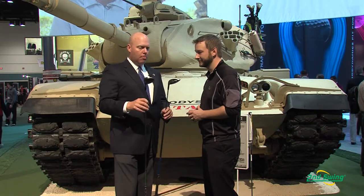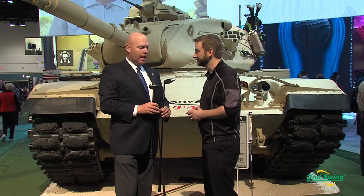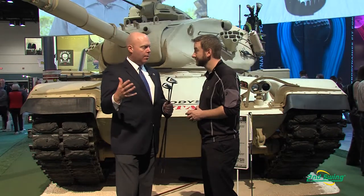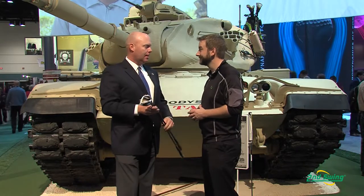It comes in a standard and a pro model, and we're also going to have a deep line, so we've got a really broad array of fairway woods — we can cover everyone with this line.